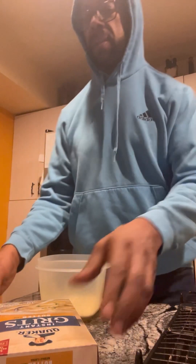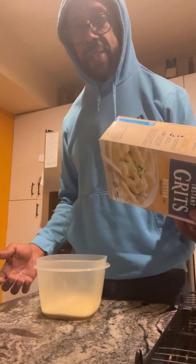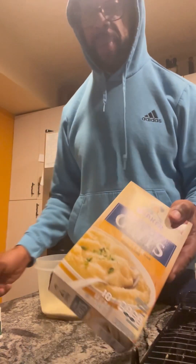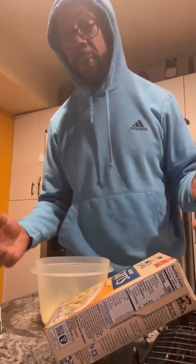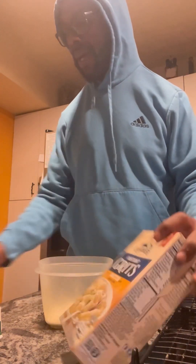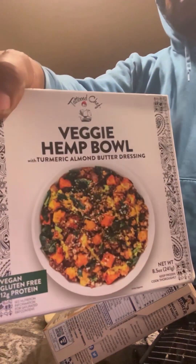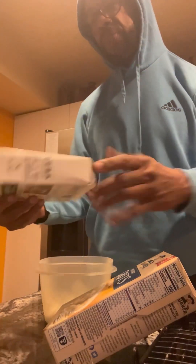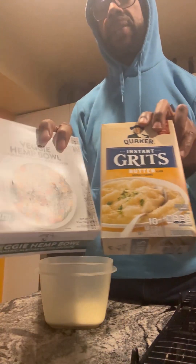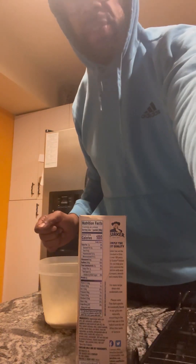Got a couple of ingredients here — had a taste for some grits this morning, so I'm gonna do the instant grits. You can actually jazz these up a little bit. I don't know which kind of grits they use in the restaurants, but maybe a grit is a grit. I was looking at my freezer and thinking about trying something — I'll mix this with some rice, but I think I'm going to try a combo and see what they turn out like.